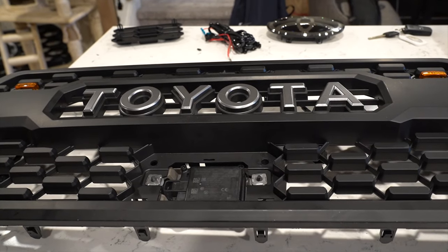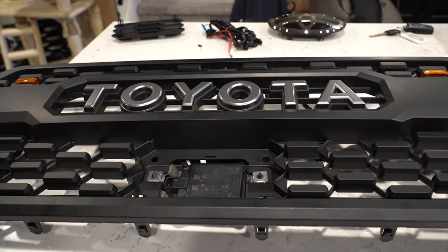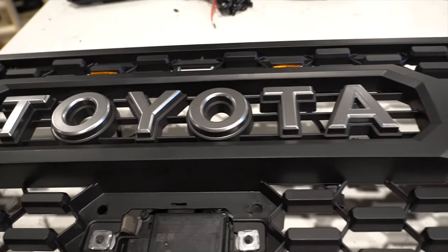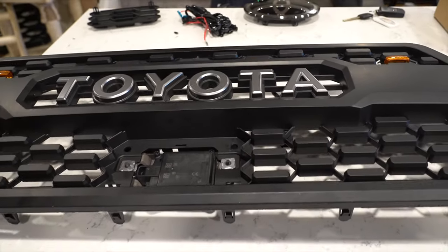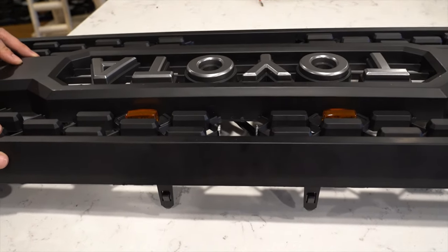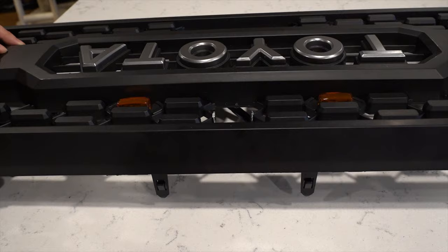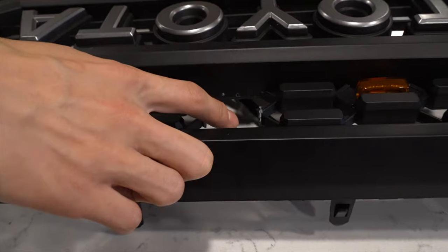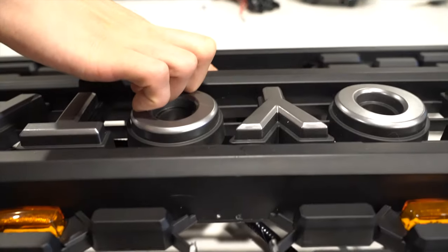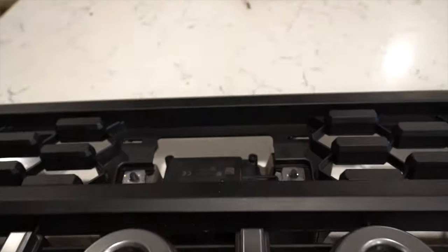Today we're going to be installing the Tacoma TRD Pro Grille on the 2020 Tacoma TRD Off-Road with a camera mount. To get this TRD Pro Grille to work with the TRD Off-Road with a camera, the TRD Off-Road has the camera at the bottom which has a mounting bracket, usually like this.